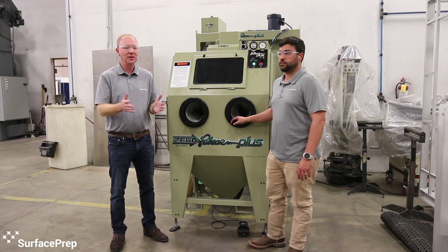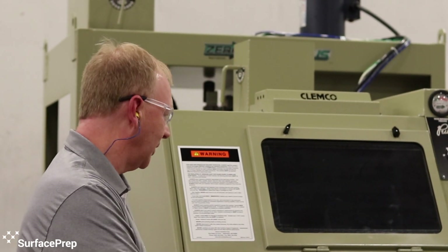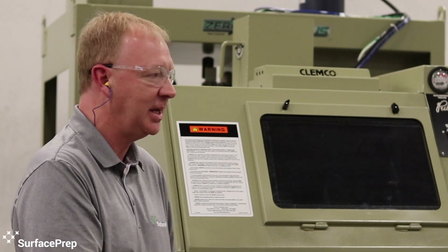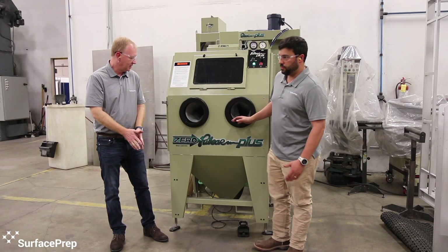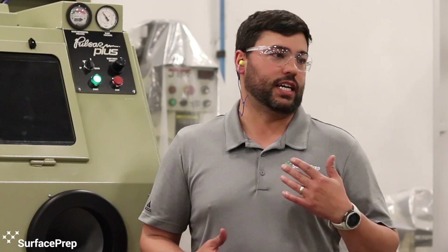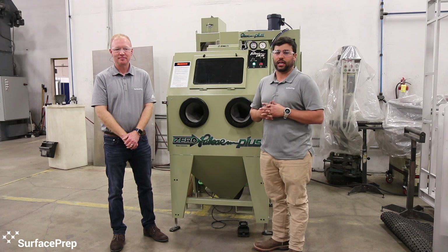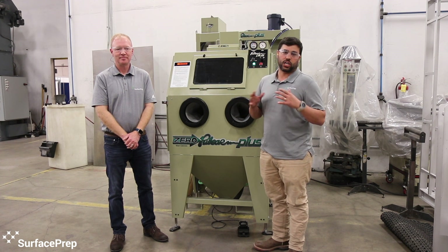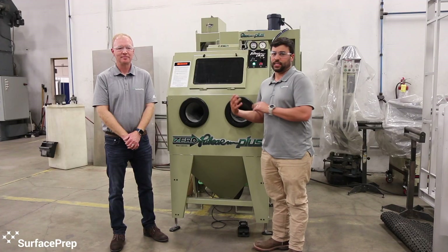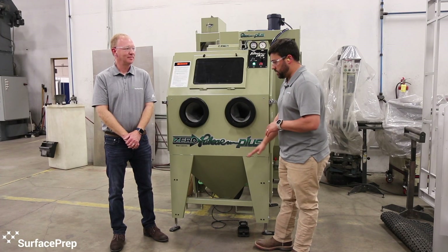One of the things that we really love is the ergonomics of the cabinet. There are a lot of really great ergonomic features on this cabinet. A big part of production blasting in the shop is you've got different size people, different types of people that are blasting. They're blasting for extended periods of time. So to try and make this as comfortable for them over that eight-hour shift as possible, that's what they've done with this machine. The biggest thing by far is the height adjustment.